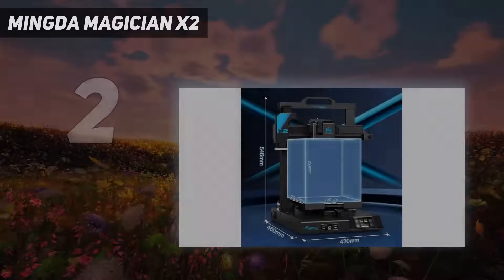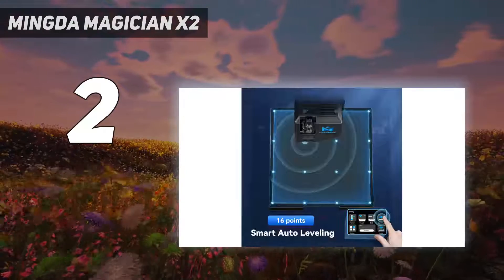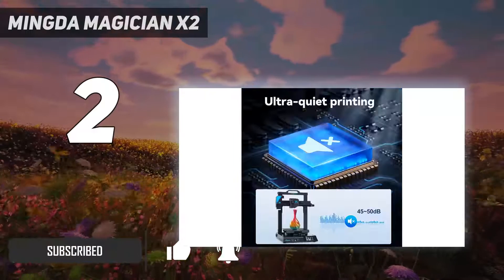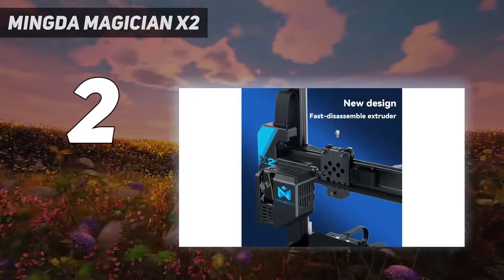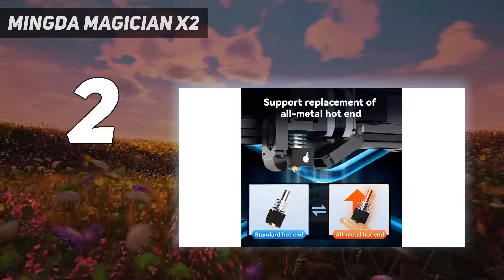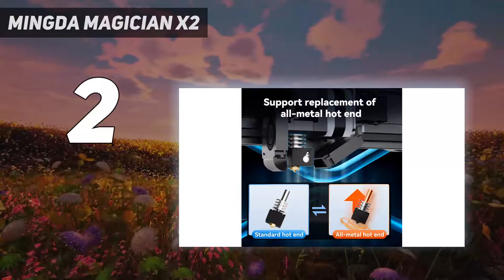Number 2 on my list: the Mingda Magician X2. Hobbyists and novices need not spend a lot of money on a capable, feature-rich 3D printer. There's a lot out there that are affordable, including the Elegoo Mars 2 Pro, but the Mingda Magician X2 is a cheap 3D printer that straddles the line between performance and affordability. We found during our tests that there are a lot of standout features here, particularly for beginners — the 16-point auto-leveling, quick-swap extruder, filament detection, and removable PEI build platform will all help make it easy for beginners to use.